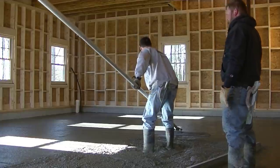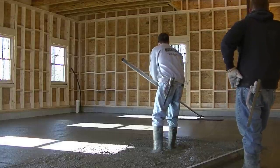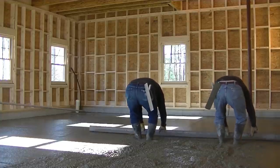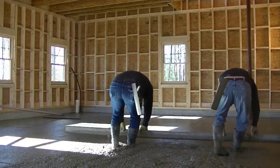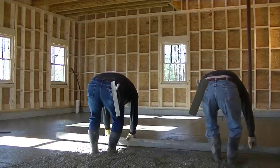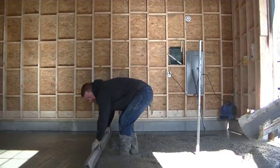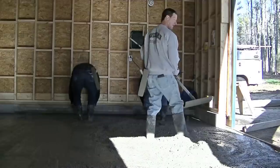The guys are waiting for me to bull float — I've only got so many handles on this thing, I can only reach so far. When you pour a slump like this, bull floating is really easy, just down and back, and it really smooths the surface off nice. Luke and Darren are just going to screed by themselves — they don't even need me, that's how good they are. They can get that whole thing screeded. Once you learn that motion, screeding becomes really really easy. All you've got to do is focus on your edge and make sure you're not digging in.